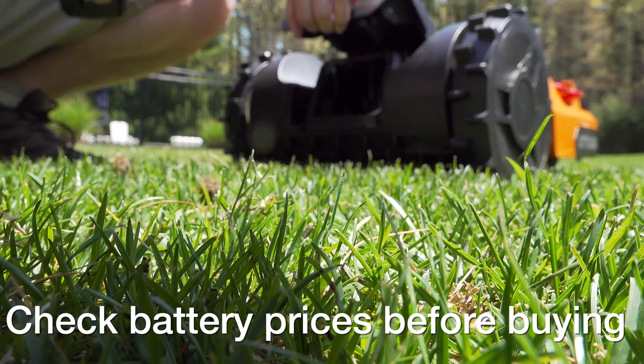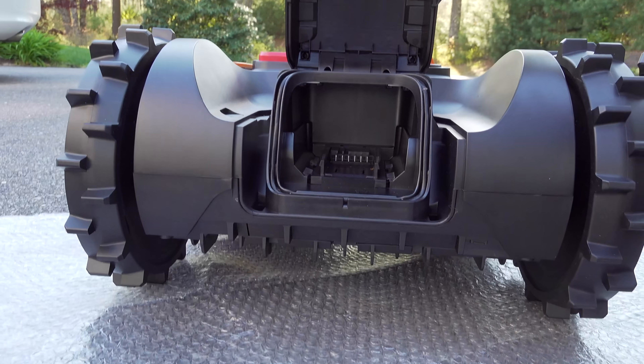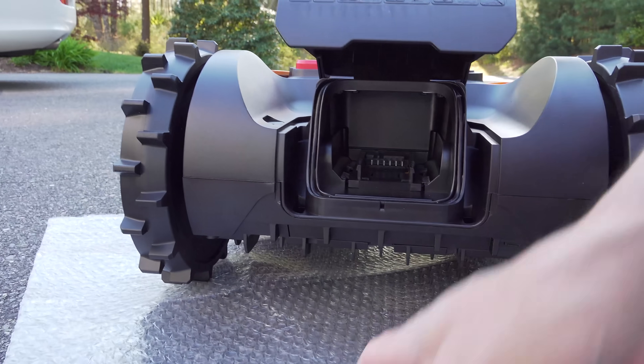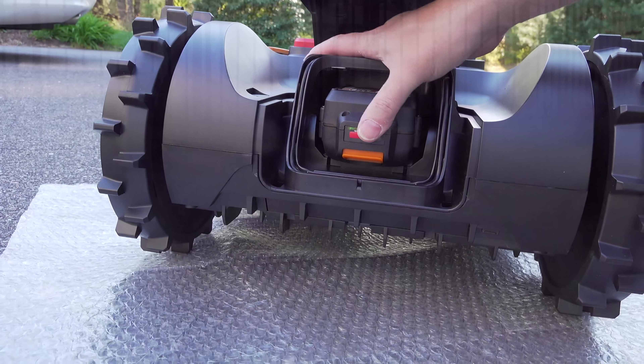A lot of companies use proprietary batteries that you can't even change without going to a dealer. Fortunately WORX did it differently — they just use their regular battery. These batteries have been pretty good, they're affordable, and you can easily swap it yourself.